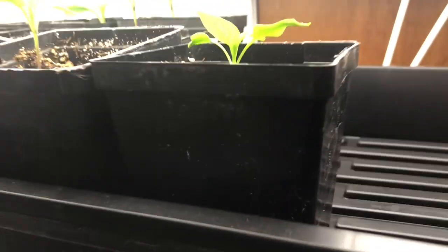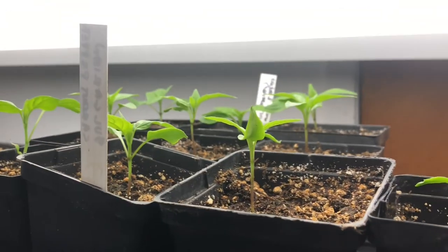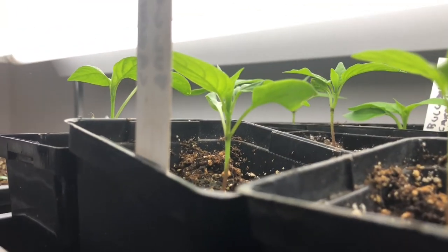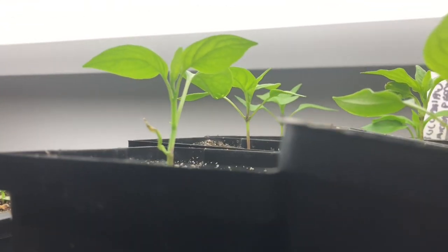These are the peppers from my last batch — the Bulgarian carrot peppers — and they're doing really well. Rather than being stuck in four-packs or six-packs they have their own individual pots, which is another advantage of growing your own. You get wonderful big healthy plants and you get production sooner.